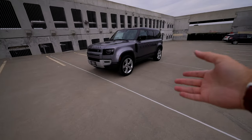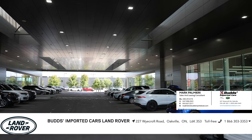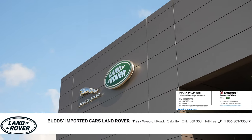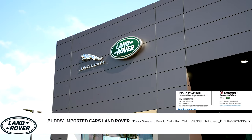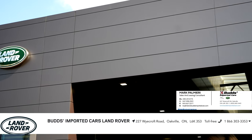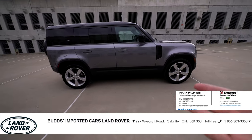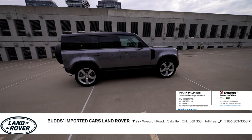But before we do that, a special thanks goes to our great friends at Bud's JLR. They're a great dealership - without them we couldn't get cars. It would be very hard to get these things early in Canada. They are a Jaguar Land Rover dealership located in Oakville, Ontario, Canada. My friend Mark was kind enough to get this thing ready and clean for today's video. Don't forget to check out the link in the description below if you want to take this for a test drive.